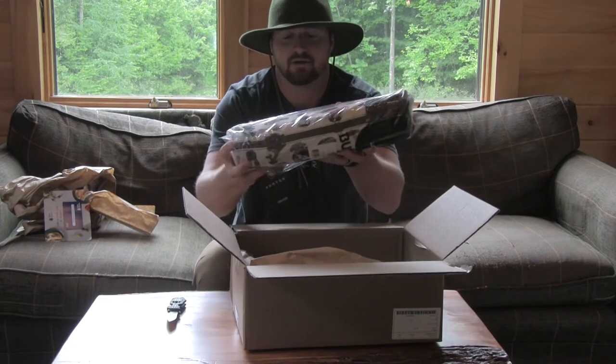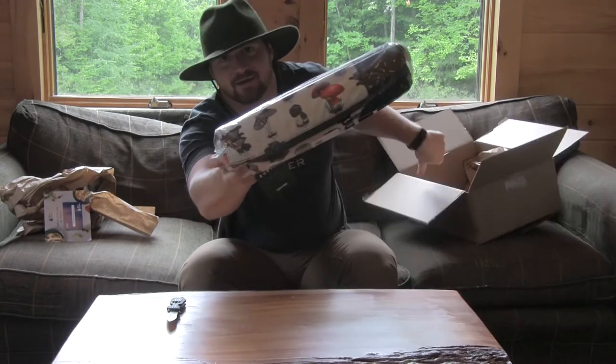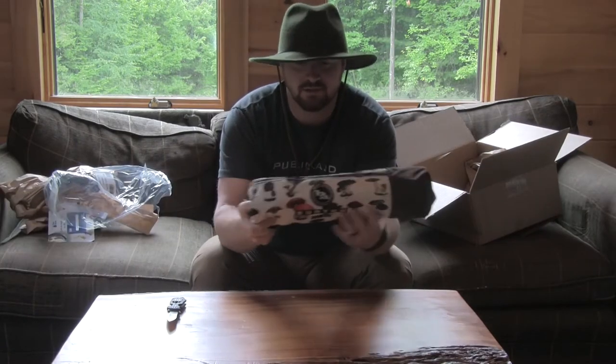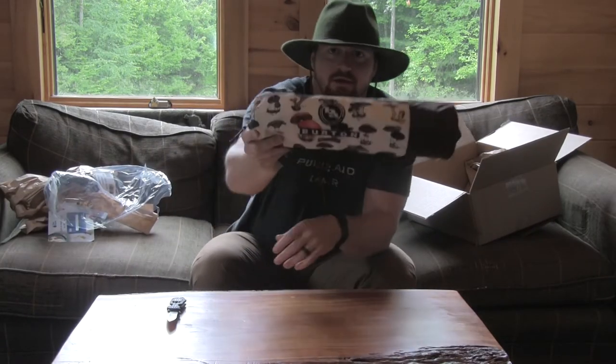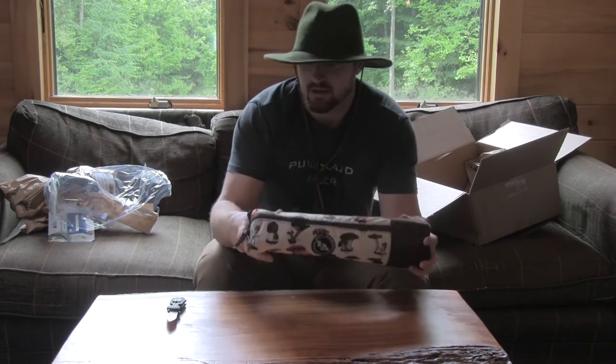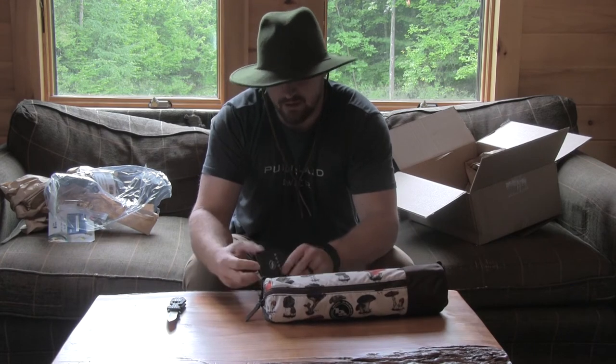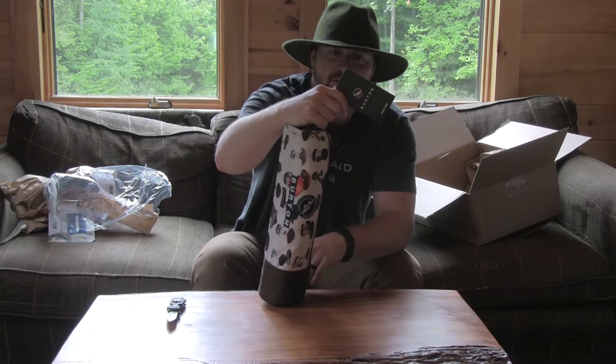We got the table. Nice mushroom pattern on it. So here it is — you can see it's got a nice Burton emblem there. It comes with the table, one Burton by Helinox.